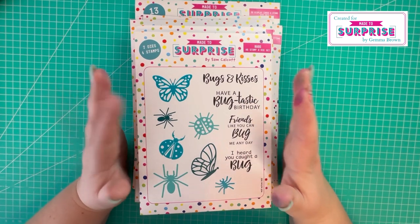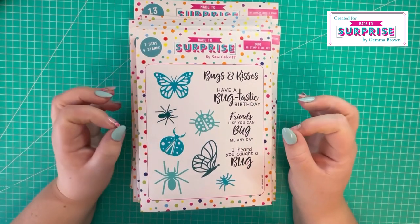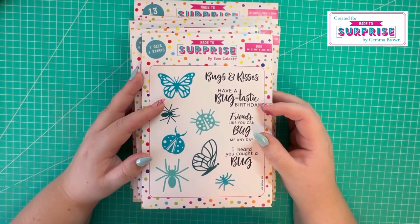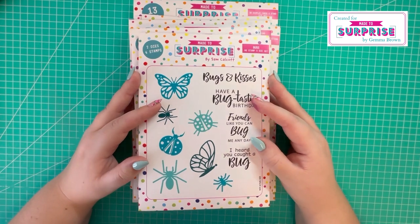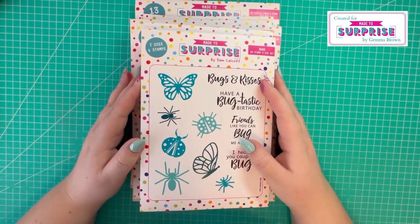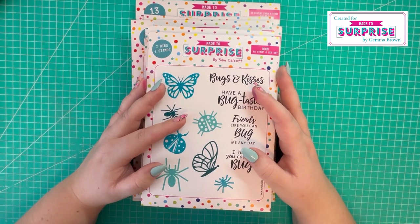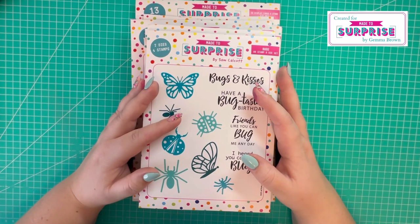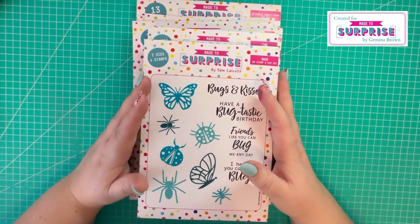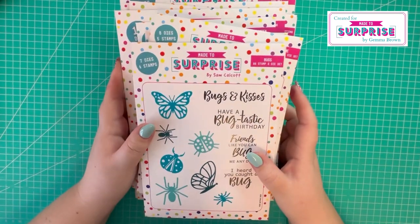I have to say I've spent many hours doing my samples and I've had so much fun with this collection. I've spent hours and hours just die cutting, and before this collection I didn't really like die cutting, if I'm honest. But I've thoroughly enjoyed spending the time piecing everything together - I've done lots of paper piecing on my samples - and I really enjoyed them. I hope you can tell by my finished samples how much I've enjoyed this collection.